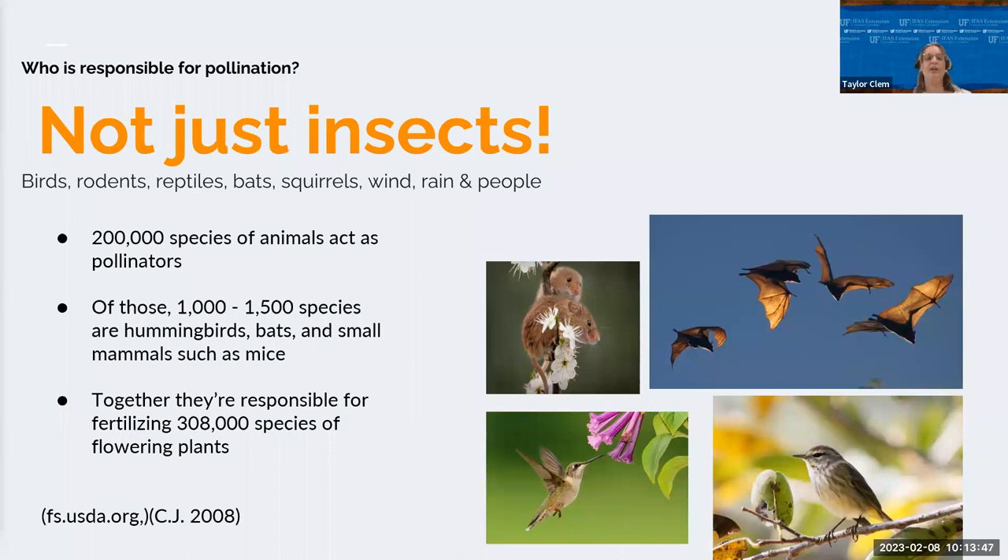But it's not just insects — birds, rodents, reptiles, bats, squirrels, wind, rain, and even people pollinate flowers. About 1,500 species of mammals and birds have been reported to transfer pollen between flowers. There are about 18 species of bats in Florida; bats greatly reduce populations of mosquitoes and other bothersome insects, and more than 500 species of plants are pollinated by bats. Hummingbirds are great pollinators — they drink up to twice their weight in nectar each day, visiting brightly colored flowers, while also eating insects for protein.